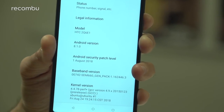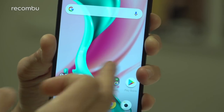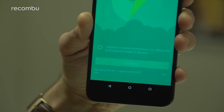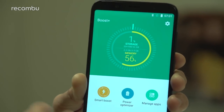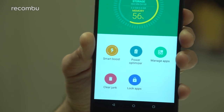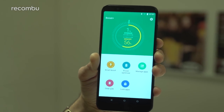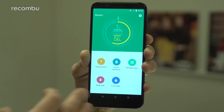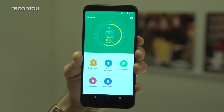The HTC U12 Life is running Android 8.1 and you do have a Light Sense overlay on top of that as well, so it looks like your basic Android phone. You'll find a few HTC tools such as Boost Plus which just allows you to get a bit of extra performance out of your smartphone. This device is running a Snapdragon 636 chipset — your typical mid-range platform from Qualcomm — suitably beefy for the price point and quite energy efficient. Because of that you'll get VoLTE supported by both SIM cards, as it's a dual SIM smartphone.